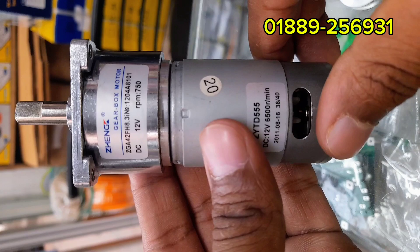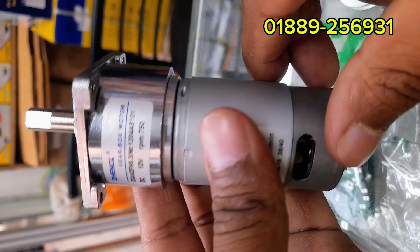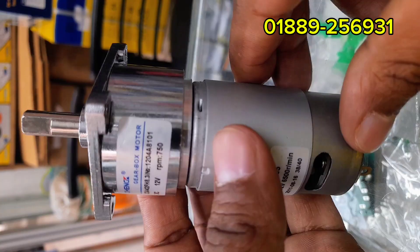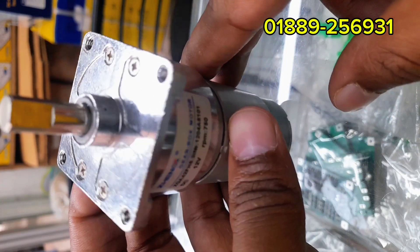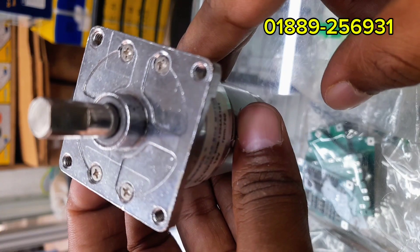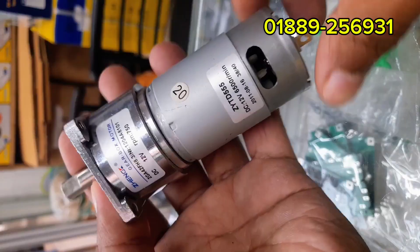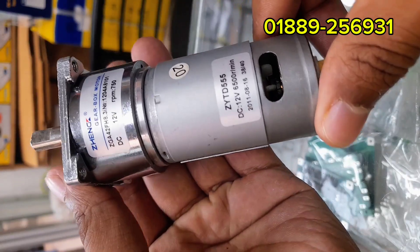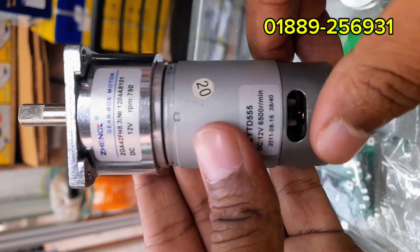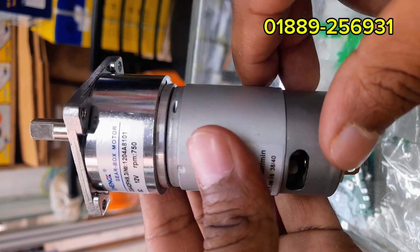To order, call us at 01889-256931. Visit our showroom at 125-2 South Jatrabari, beside Kazi Tower, Haji Hashmat Ali Market, behind RK Pharmacy, Dhaka. We provide demo, delivery, and replacement guarantee. Thank you for watching this video. Don't forget to subscribe or follow our page for more product updates.